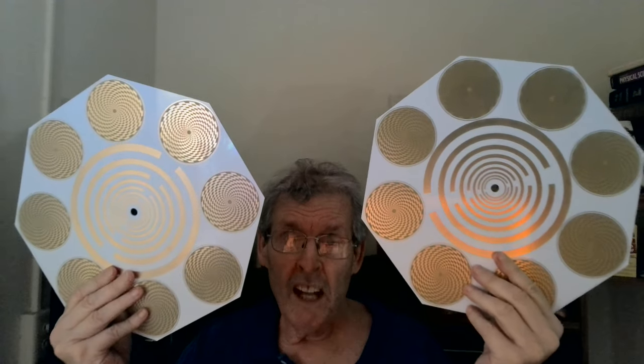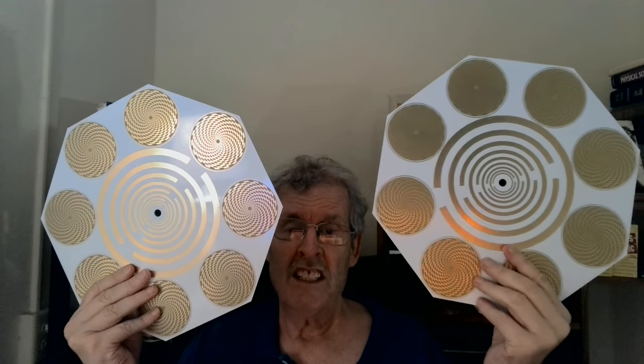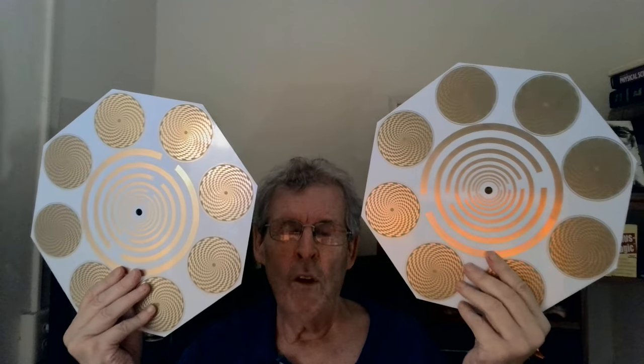Thank you very much. About 10,000 of the 4-inch discs have been purchased, and he was very thrilled by that. In fact, he sent me a gift — I'm not going to show it in this video because it's running right now, but I'm going to make a video about it, maybe tomorrow, and show it to you and tell you about what it's doing for me.